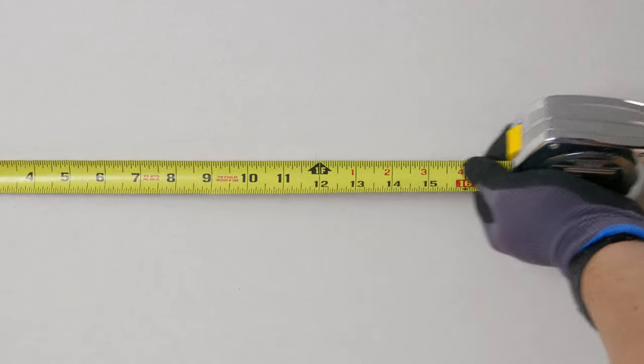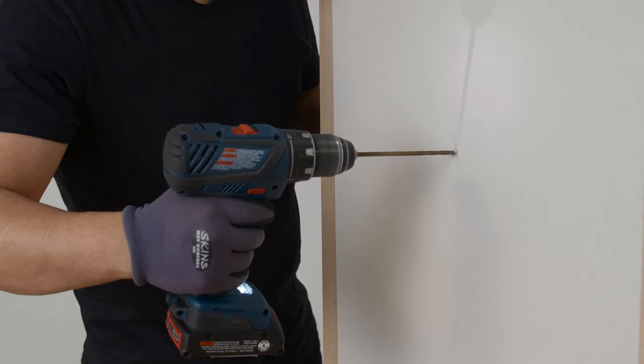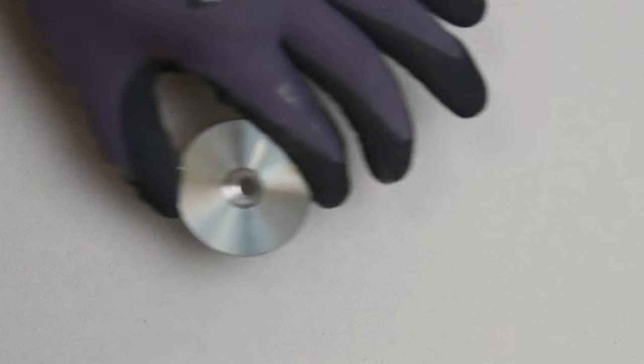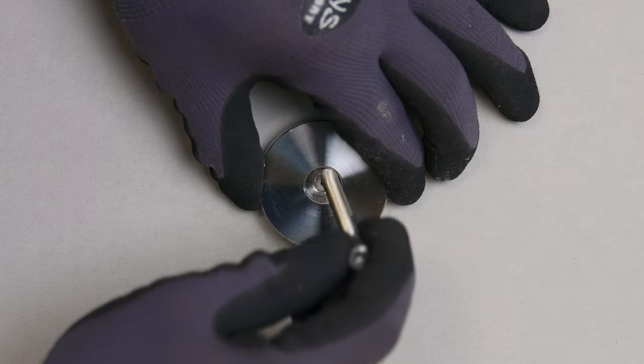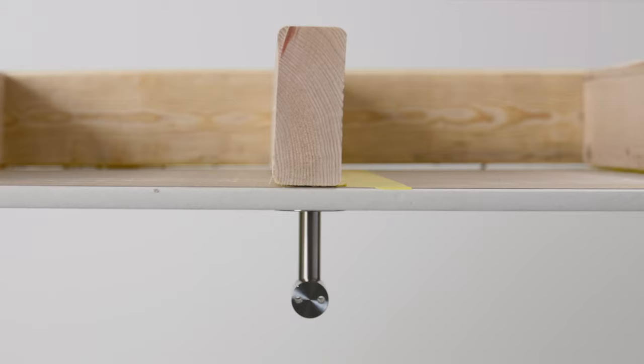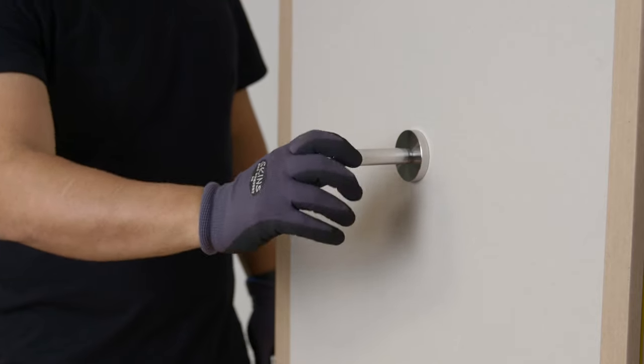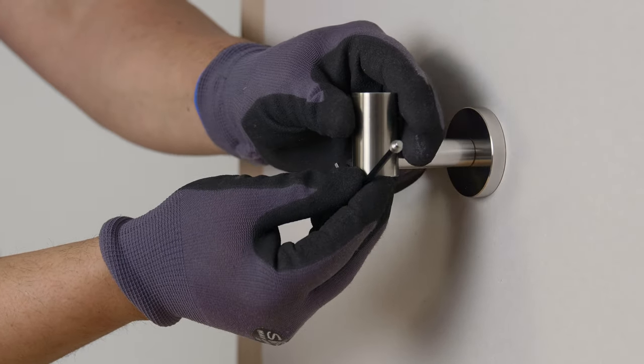Now let's talk about specific mounting applications. To install our wall-mounted bracket, set your bracket collar to the desired location and drill a 3/16 inch pilot hole. Secure the collar in place with the included mounting screw. You'll need a T30 drill bit for this, which you can get at CableBullet.com or at a local hardware store. Your collar will need to be mounted to a stud or some other structural material. Once the collar is mounted, you can screw in the rest of the bracket assembly by hand and then mount your handrail as described earlier.